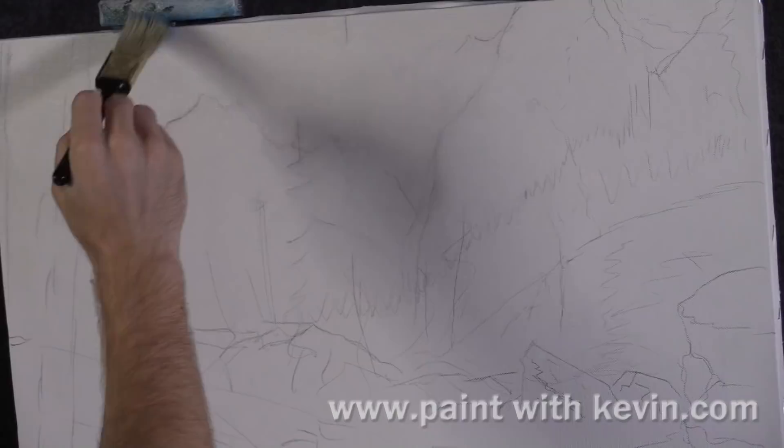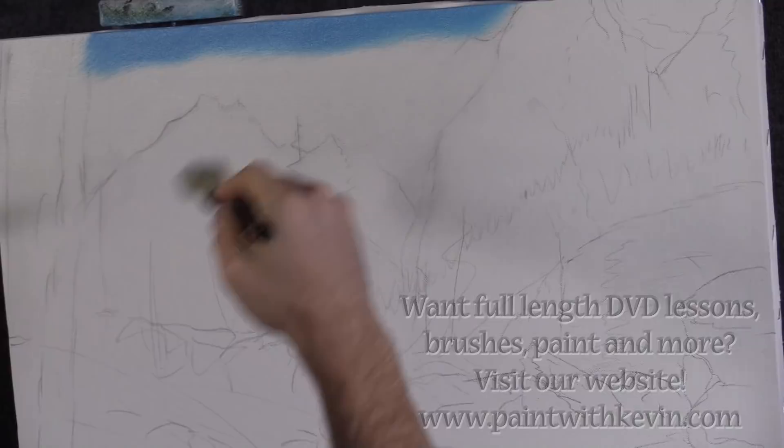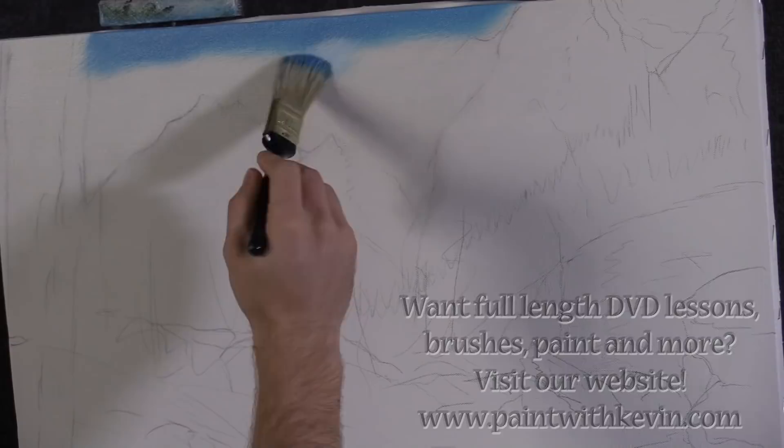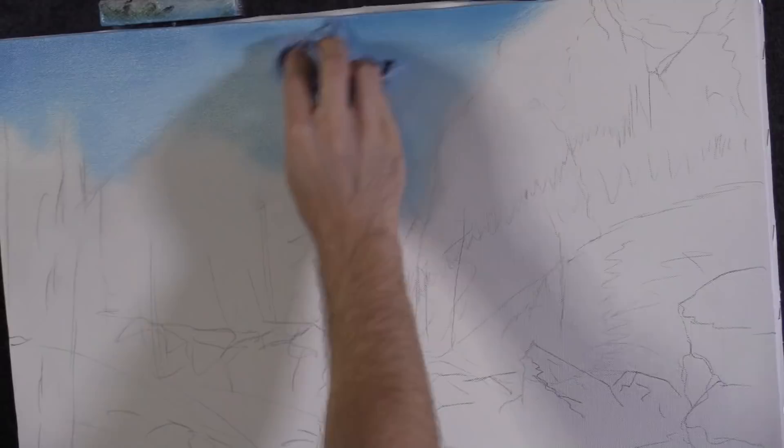The other thing you can see is I've got a nice pencil sketch because my mountains and scenes are a little more complicated today. So I'm going to rely on my sketch a little more than on some other paintings. Now I'm going to share a new tip: this is a shop towel, and I'm going to use this instead of paper towels to wipe down my sky.